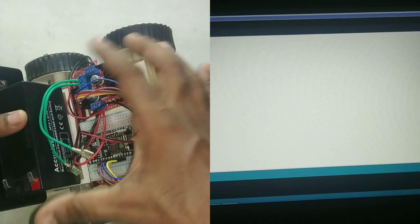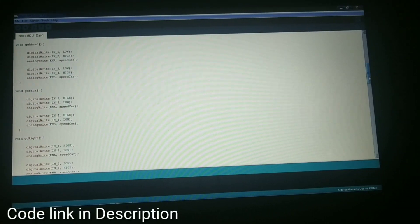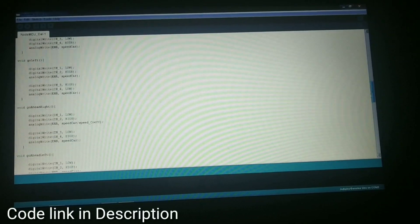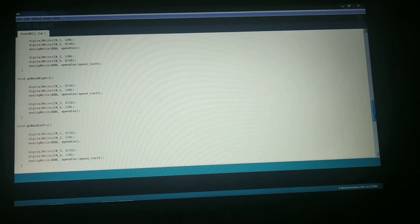This is the code for our NodeMCU car. You can find the code link in the description below — there is a link where you can find this code, the circuit diagram, and also how to run the car. Now let me show you how the webcam will display data on the computer.